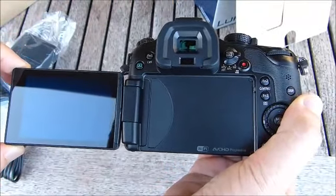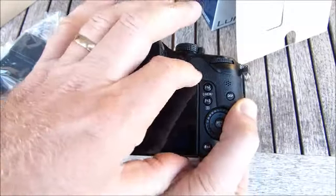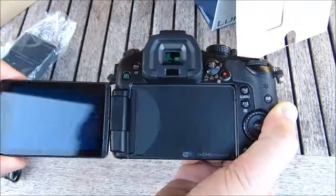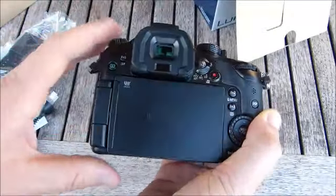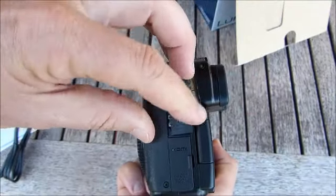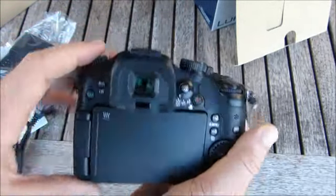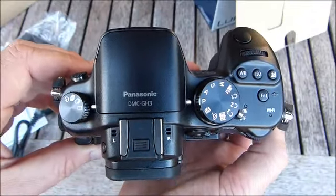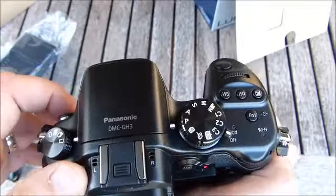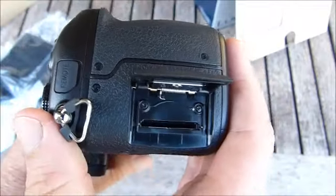Articulated screen. This is a Wi-Fi model. Headphones port. HDMI and AV out digital on the side. Pop-up flash. And this is a weather sealed unit — weather and dust sealed.